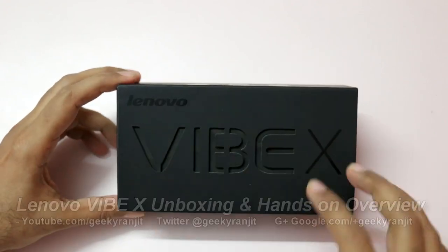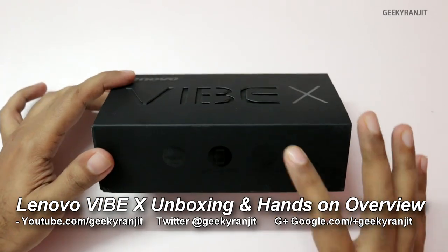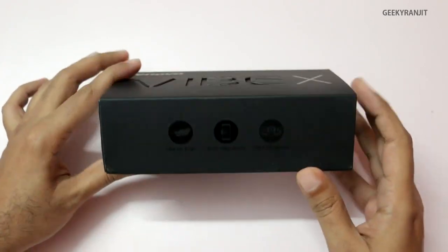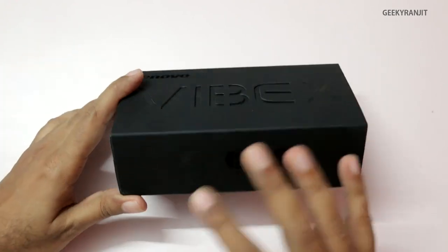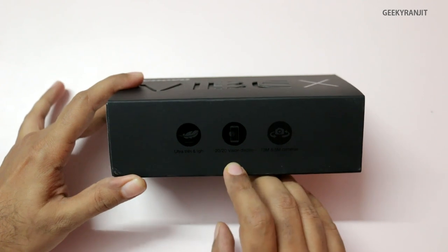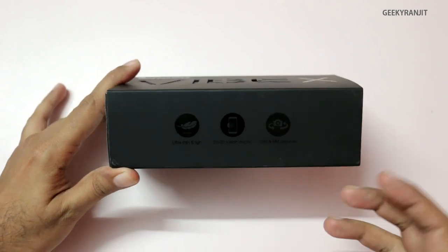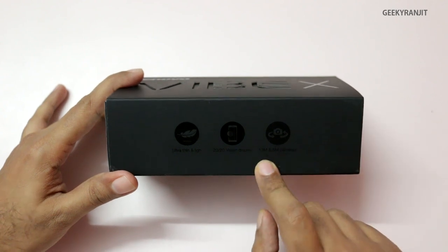Hi there, this is Ranjit and I have this Lenovo Vibe X Android phone and we're going to do the unboxing and have a first hands-on look. The packaging looks pretty impressive. This is one of their high-end phones and it says it has an ultra-thin design, a 2020 vision, and a 5-inch full HD 1080p screen.